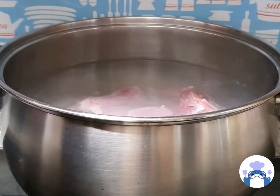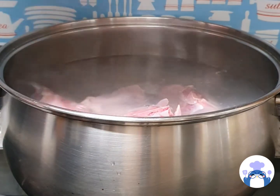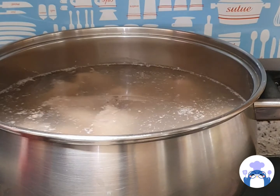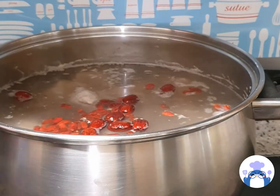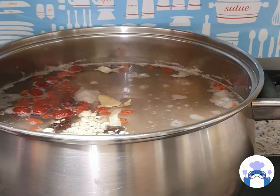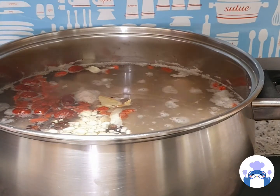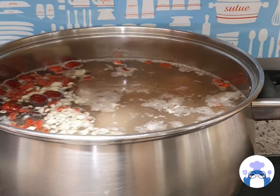You can start off by putting in your pork chops, and as it boils, you can start to sieve off the gunk on top. After that is done, you can put in your ingredients — all except for the pork belly and the sauce, which we will be putting in later on. I also added in some of the water from the dried mushrooms just for the extra taste.